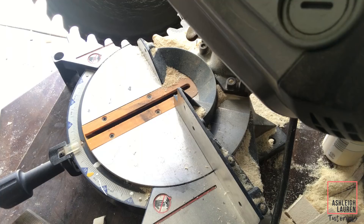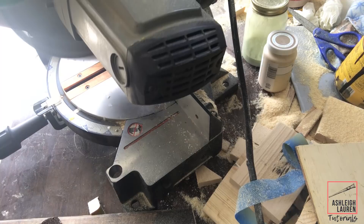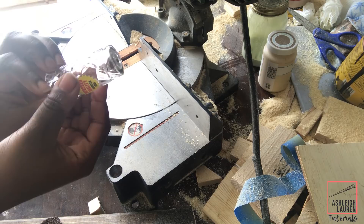So the first thing that I did was cut off the bottom portion of the light holder — I'm not sure if that's what you call it, but that's what I'm calling it. I did this so that it'll be able to fit into the top portion of our solar light perfectly.